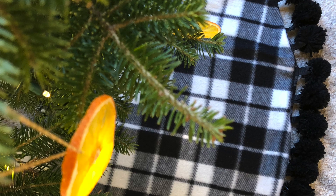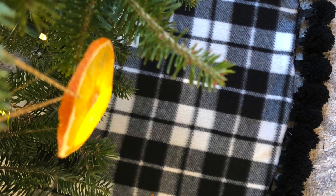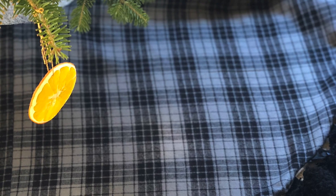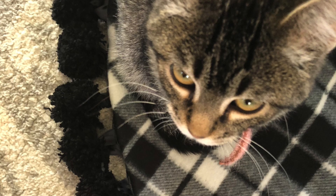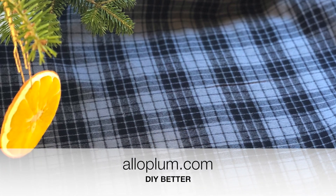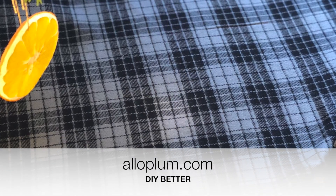I finished sewing and flipped my fabrics right side out. Here I have my cozy hygge-inspired plaid fleece — or my classic and subtle flannel — either way, Helen is probably going to destroy this. Make sure you like this video, subscribe to my channel, and check out my website aloplum.com for more ways to DIY better.